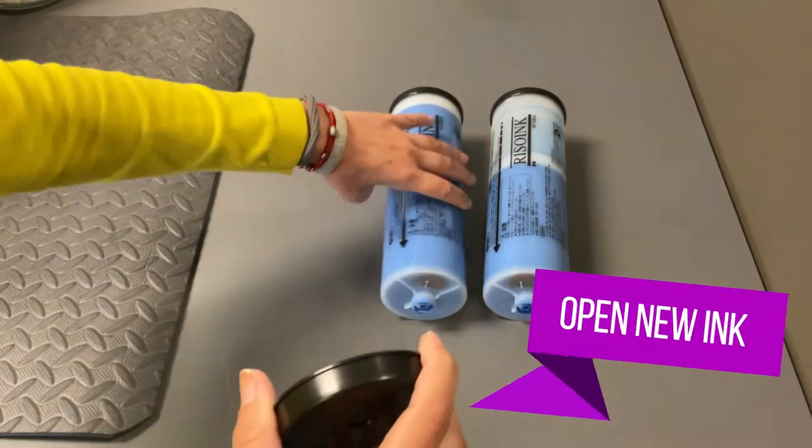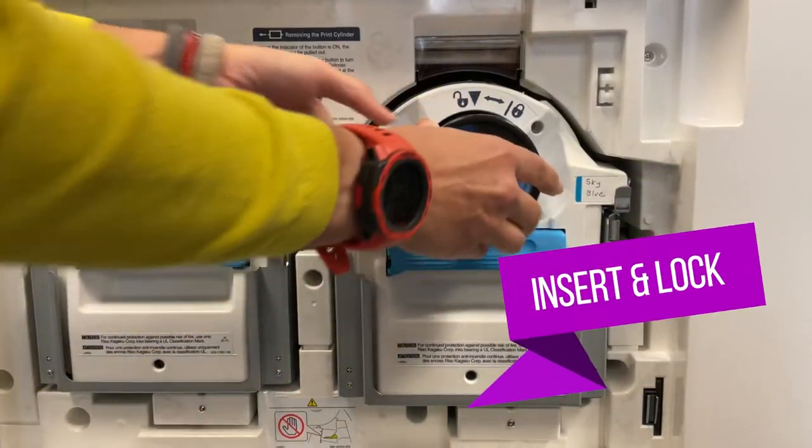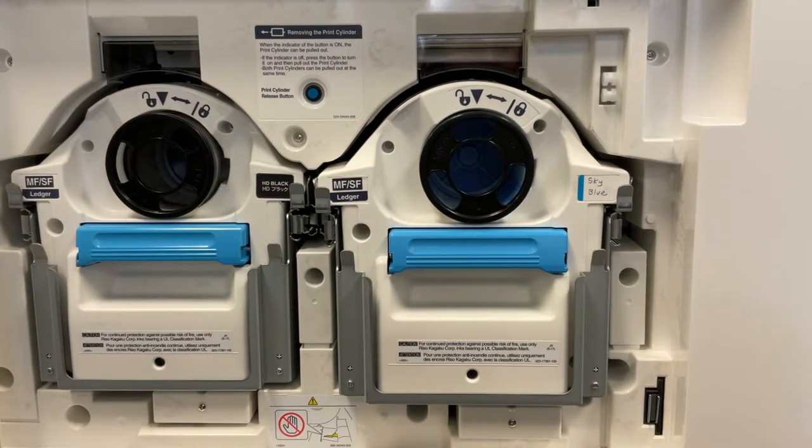Remove the cap from the new cartridge, place it on the old cartridge, and then insert the new cartridge into the color drum. Turn it slightly to the right or clockwise to lock it in place.